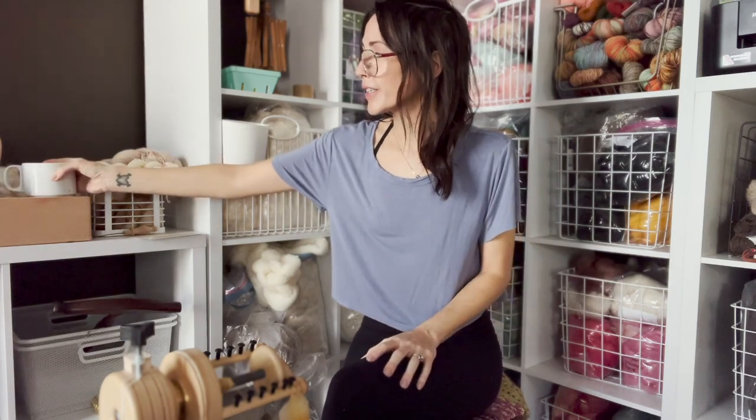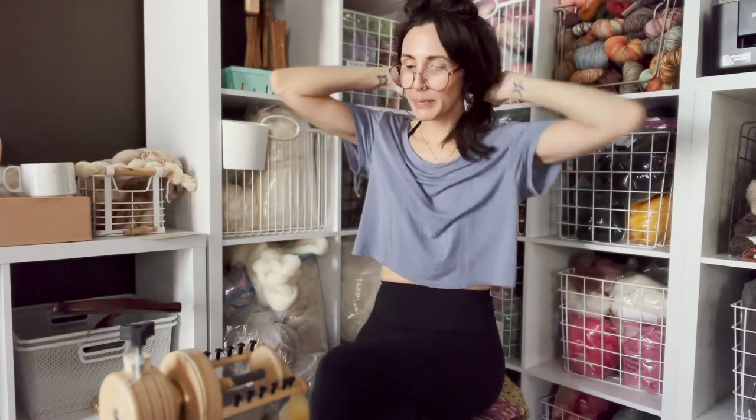First things first — my wheel. What am I spinning on? I am spinning on a Spinelution Echo with the four-ounce accelerator. I love this wheel. It's not the fanciest piece of artwork, but for me this is the perfect wheel and I don't have any need for any other wheel.